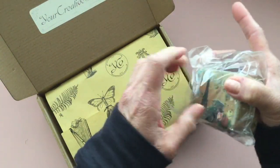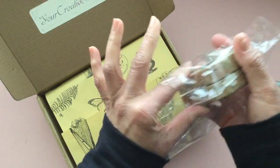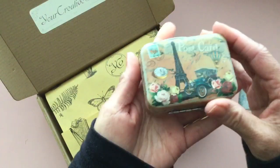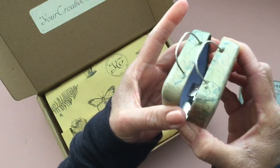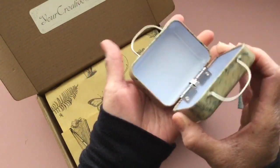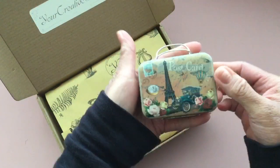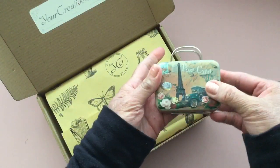I hadn't opened this up — I wanted to open it on camera. So let me share what's in it because this is cute. It's a cute little metal suitcase with vintage images all around. Super cute!